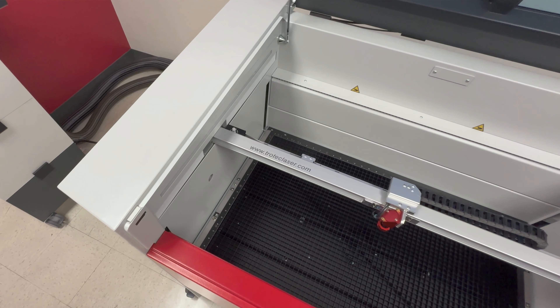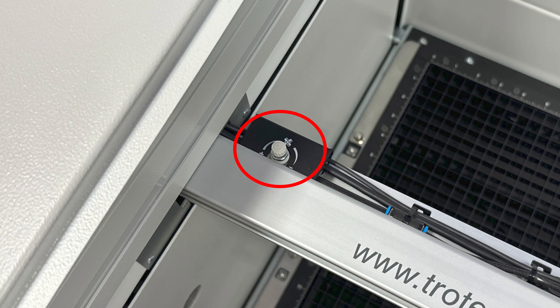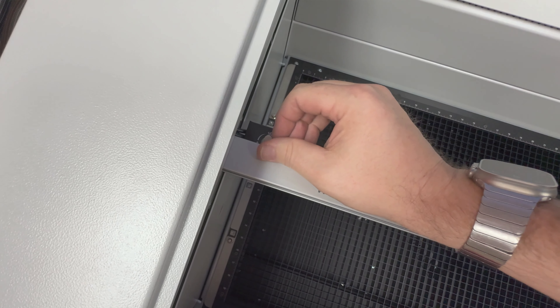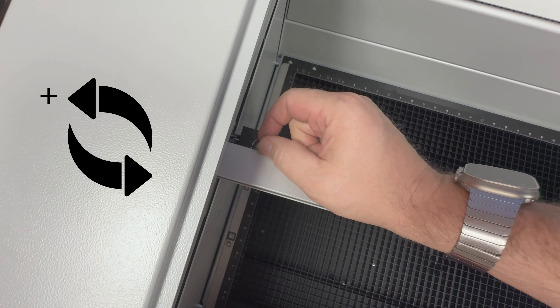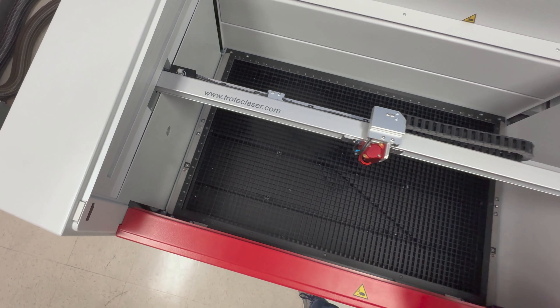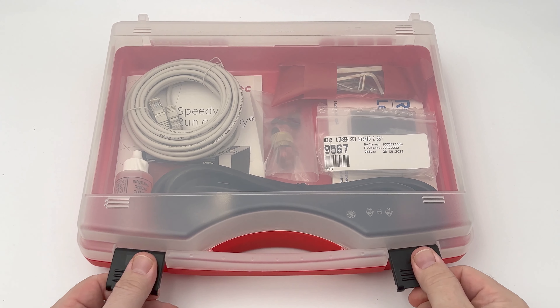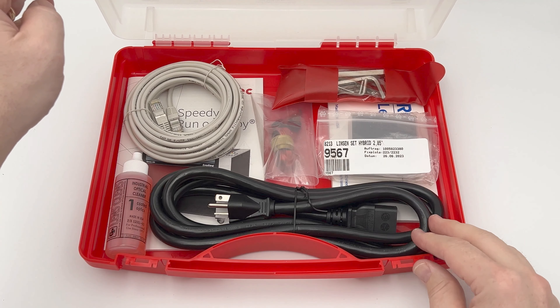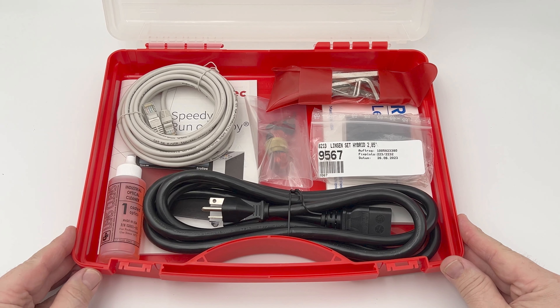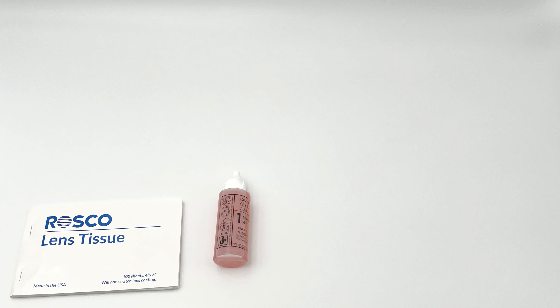Once the machine is in place, open the top door and remove any blue protective films on the motion system. This blue film may not be present on some systems — skip this step if there is no film. Next, locate the air valve on the left side of the motion system arm. Rotate this valve to the left as often as necessary to turn the air volume to maximum output. There may be a lock bolt that needs to be loosened the first time before it can be turned.